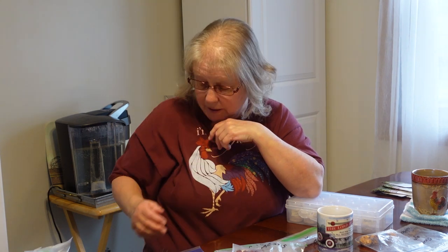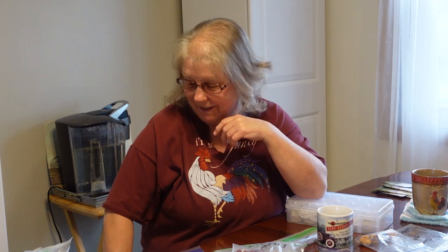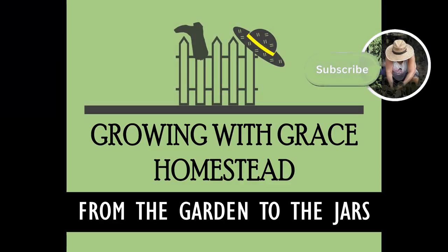I want to thank you for watching my video today on how I organized my basement. I have a little friend here that keeps jumping up on me — ouch, the claws! But thank you for joining me here on Growing with Grace Homestead, from the garden to the jars. Take care, we'll see you next time. Bye.